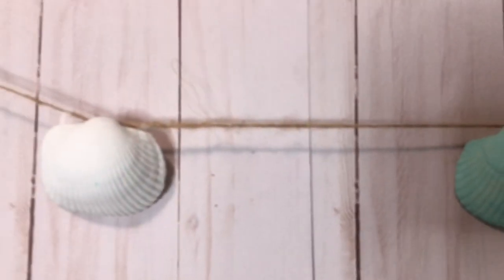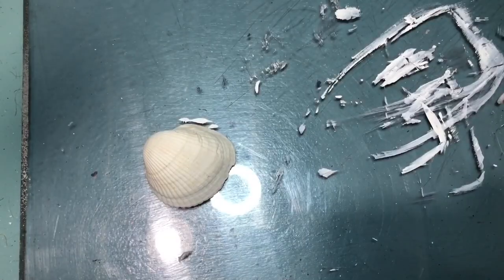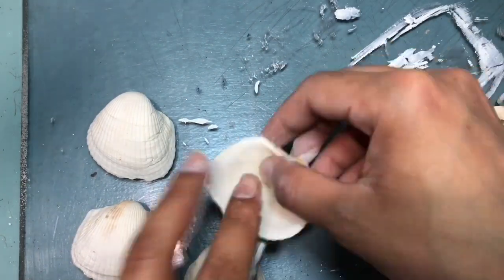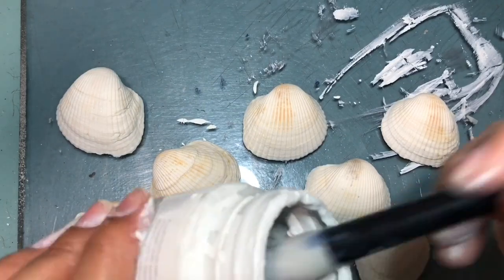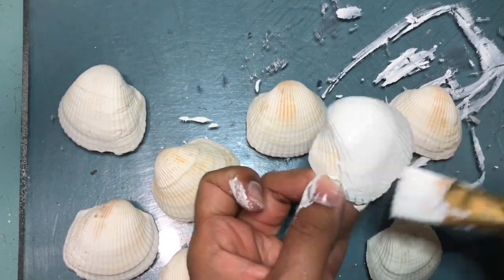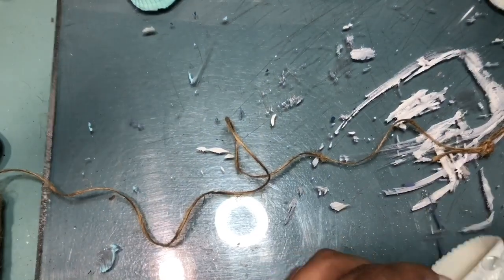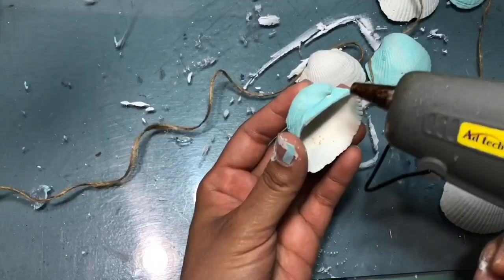For our next DIY, we're going to be making this shell garland — and guys, this is super easy to make. All you're doing is grabbing some shells, either from the beach or a package from the Dollar Tree. You're going to use eight shells — four white — and I'm using white chalk paint plus a turquoise blue. Add some twine with hot glue, make sure once your twine is glued on that you add some more glue towards the back, and that's pretty much it.